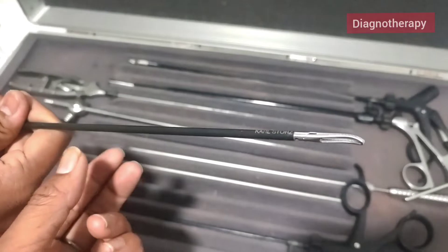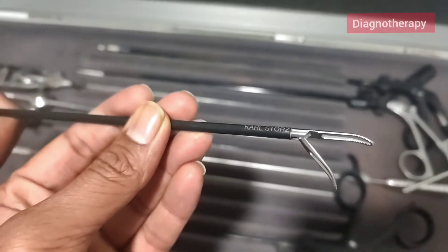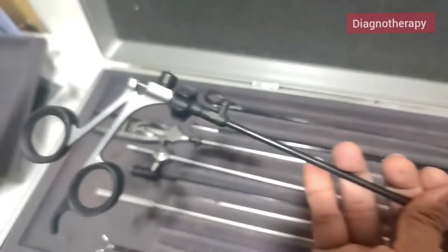Let's call this the Maryland grasper. You can see the front end — it has a metal handle.